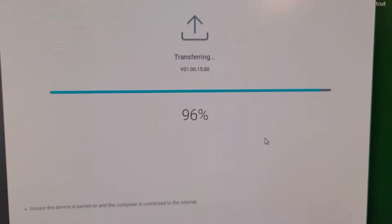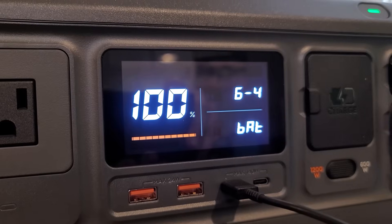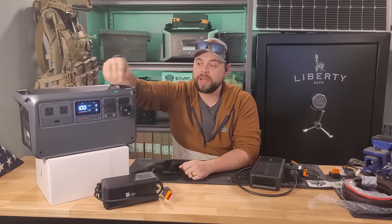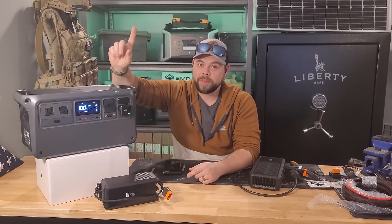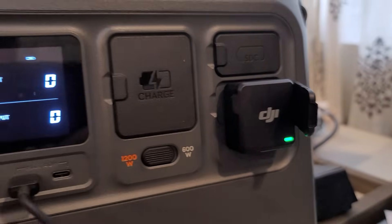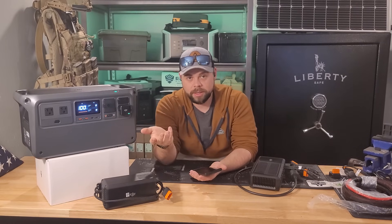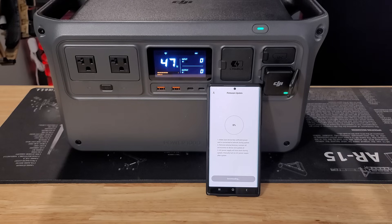Mine failed. I ran it again — failed again. I tried again — failed again. On the bottom left of the screen it said Error 02 and it wouldn't go away even after resetting. But I noticed the dongle started working; I was able to get it on my phone and connect the Power 1000 to the app, and the green light was turning on.